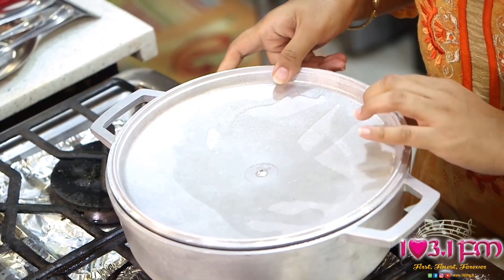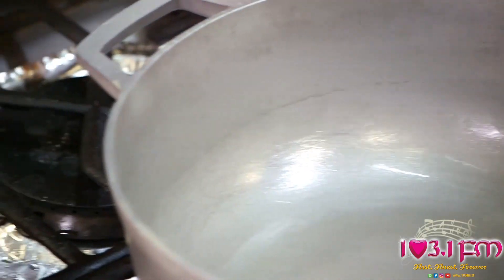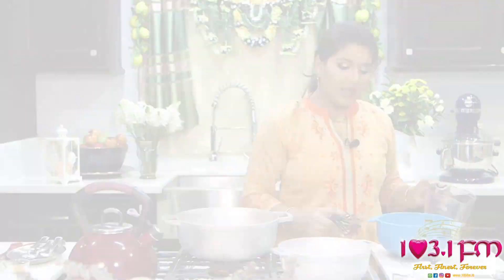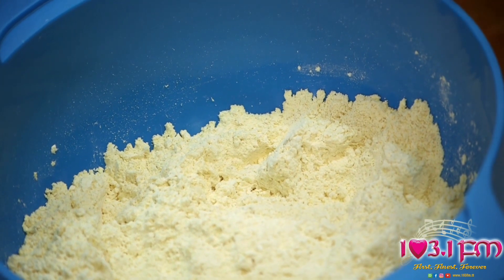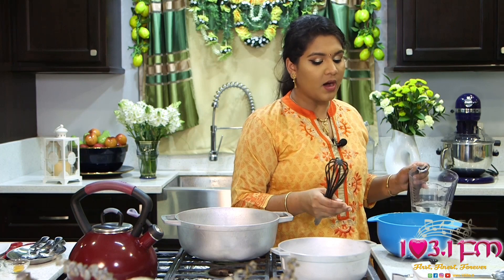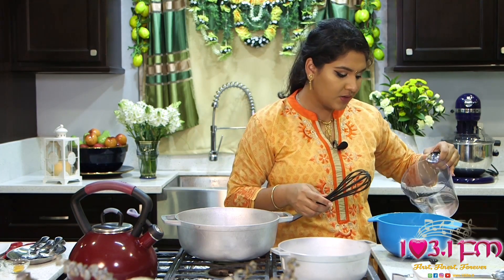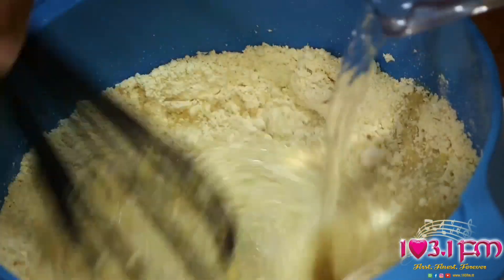Now we begin the Karhi gravy. The utensil of choice is a medium to large flat bottom aluminum pot. Before cooking, we'll start by preparing the Karhi. In our bowl, we have set aside 3 heaping tablespoons of Chattuck ground chana. Added to that, we have 3 heaping tablespoons of Chattuck split peas powder. Now we add about 1 cup of water, stirring to form a thin batter. Set aside for 2 to 3 minutes.